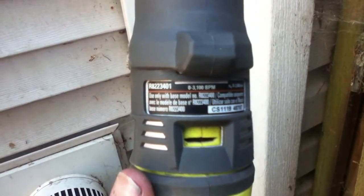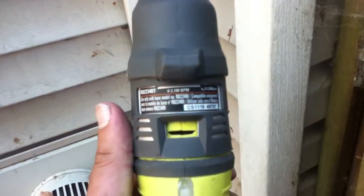It says 'use only with the base model' and shows these others, as if you couldn't use this with a Ryobi base — but you know what, they're made to go together.